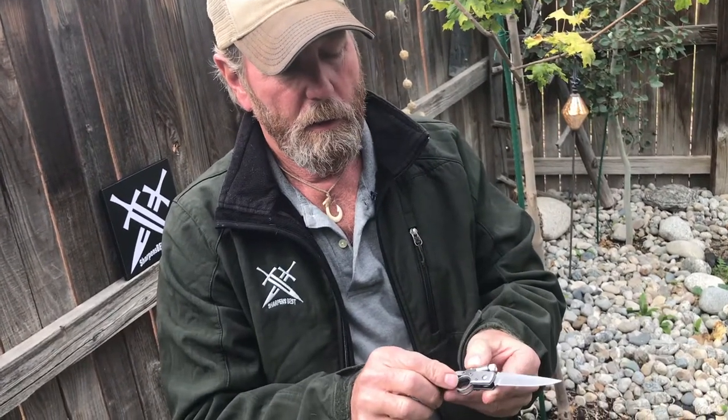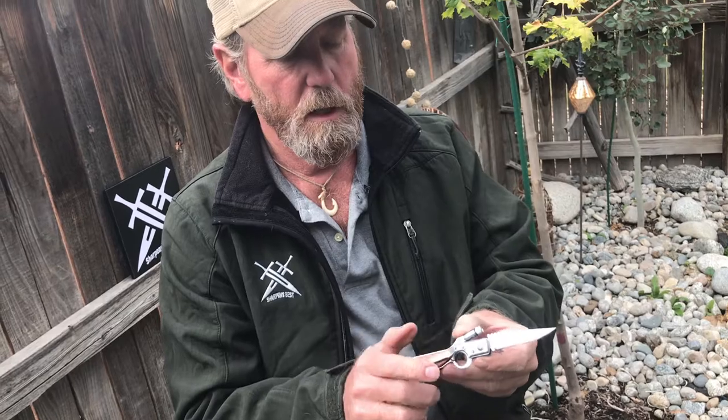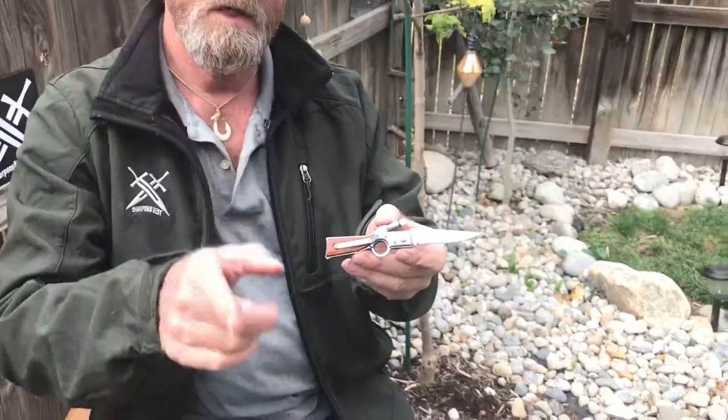Go to our website sharpensbest.com, find this little rifle knife — it's the one with the light on it — and just check it out. Send us a comment if you buy one: say hey Brad, I bought one of your knives. The video guy Chance will find it and let me know.